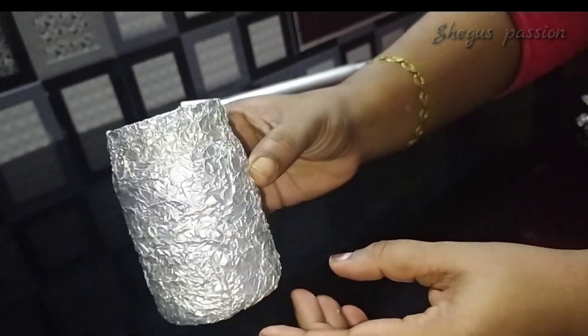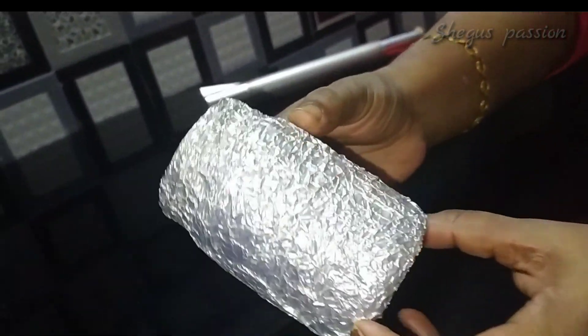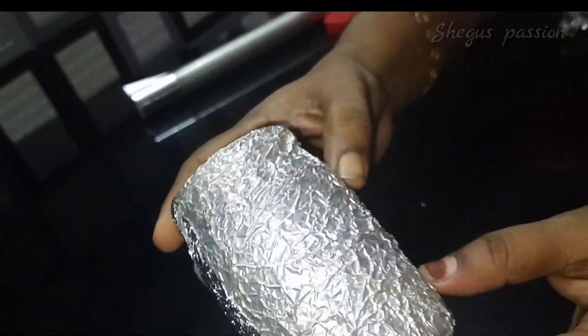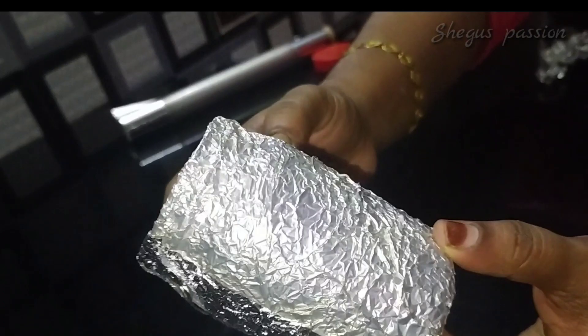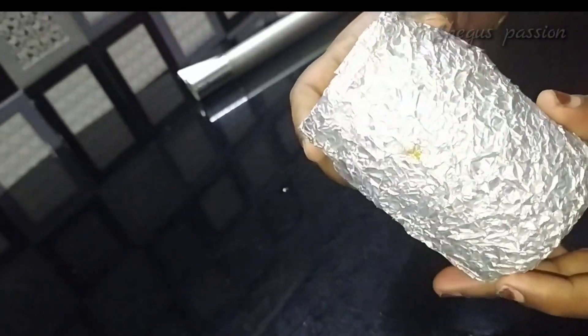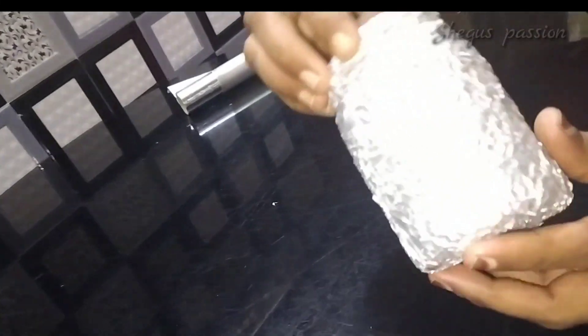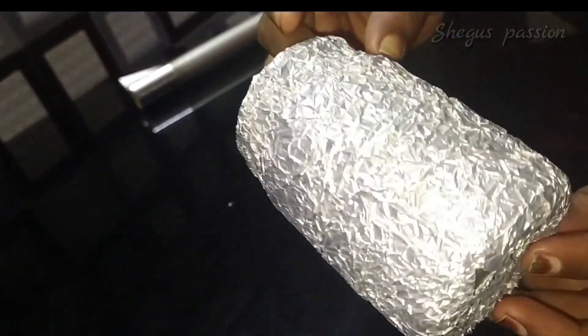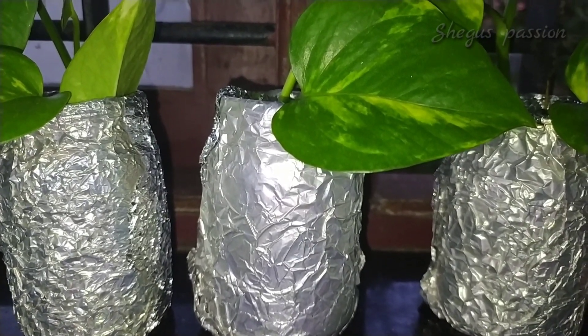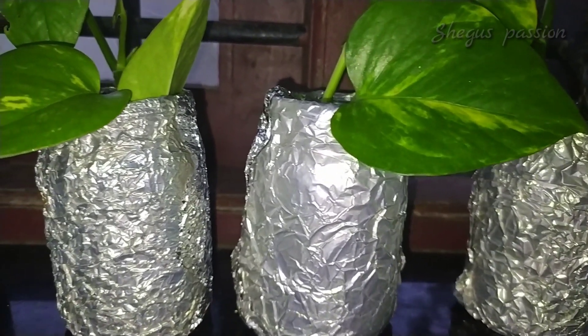I will use the color on it to make the craft simple. I will use the money plant as well.